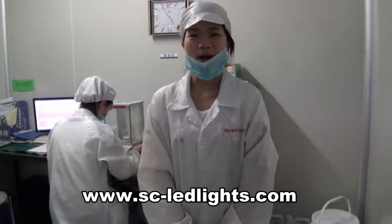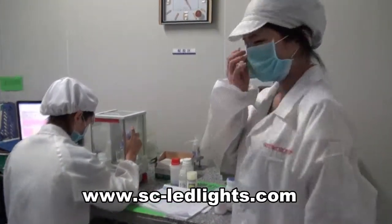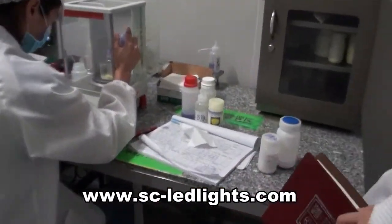Welcome to the first stop. This is Ken Lee. Here is our work to prepare the glue.